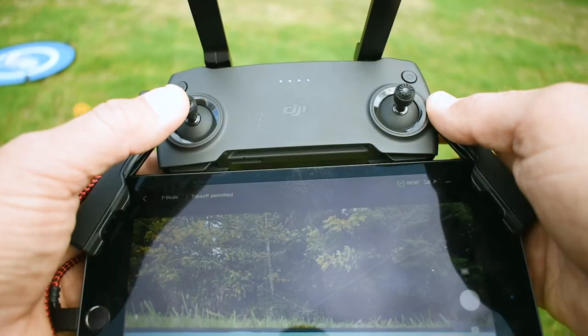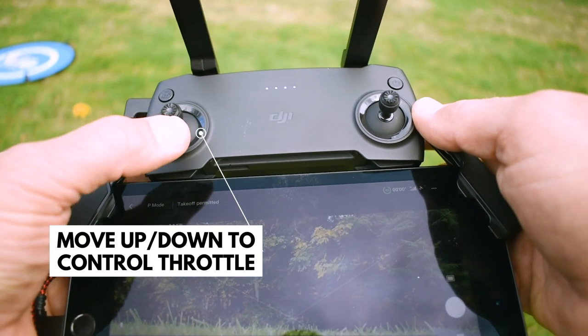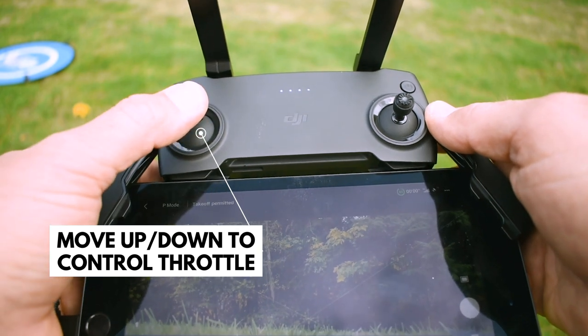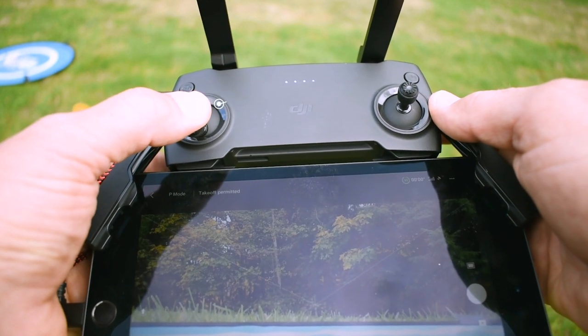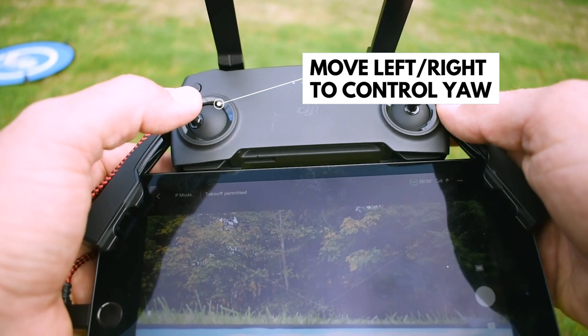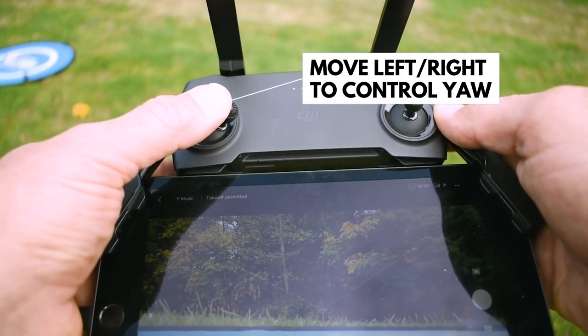Before takeoff we'll quickly discuss joystick movement. The left joystick controls your thrust or throttle — moving forward or up brings the drone up, and back or down brings the drone down. The left joystick also controls yaw, which rotates the drone in place while in flight. If you move the joystick to the left the drone rotates to the left; go to the right and it rotates right.